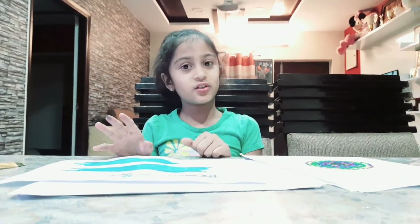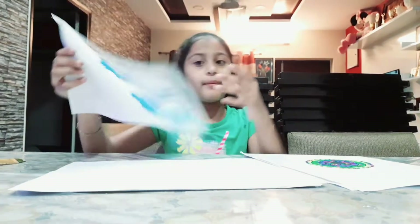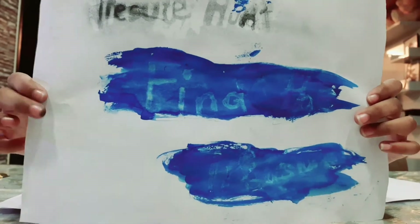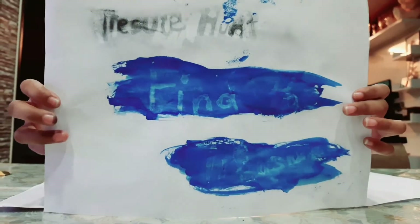Our activity is going to be called the invisible ink project, and this is how mine turned out. Can you read it? 'Treasure hunt - find the treasure!' Yes, that place is over there!